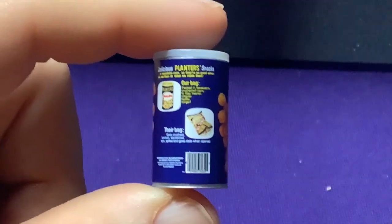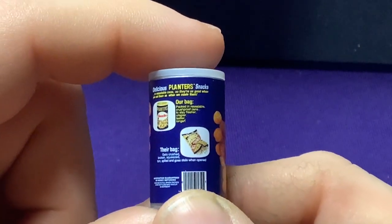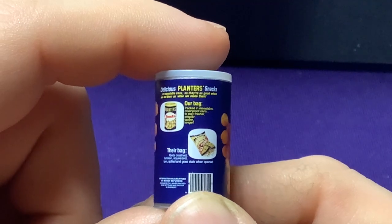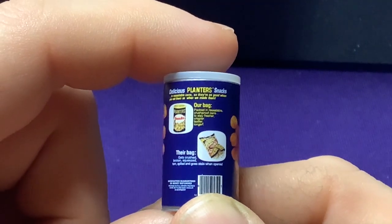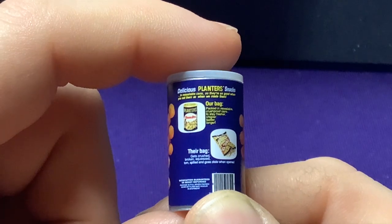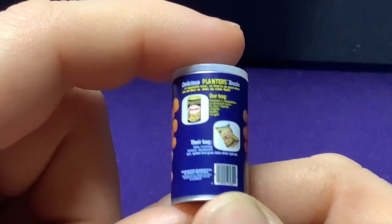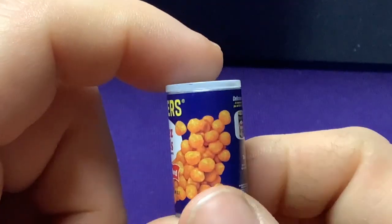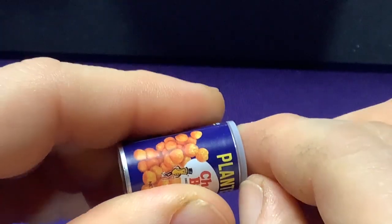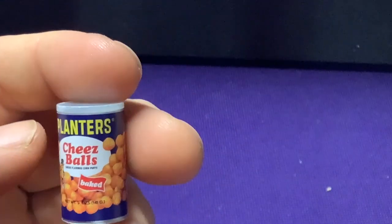If I zoom in instead — 'in a resealable crush-proof can to stay fresher, crispier, tastier, longer. Their bag gets crushed, broken, squeezed, torn, spilled, and goes stale when opened.' That's neat. Now, is the top going to come off? Nope. Could I probably force it off? Sure, but that would probably wreck it. Yeah — Planters Cheese Balls.